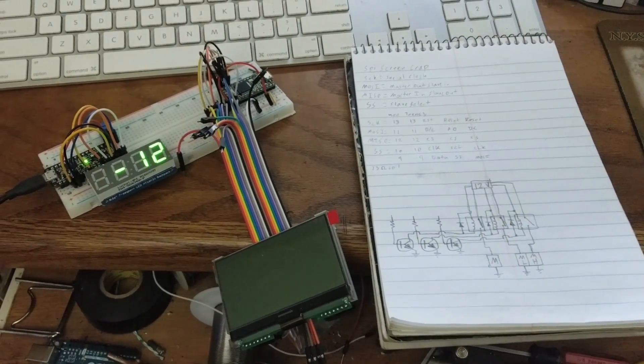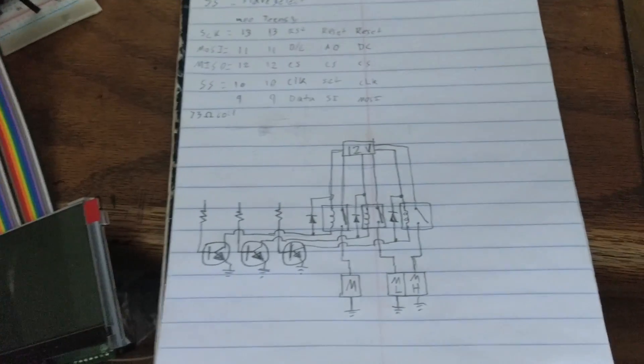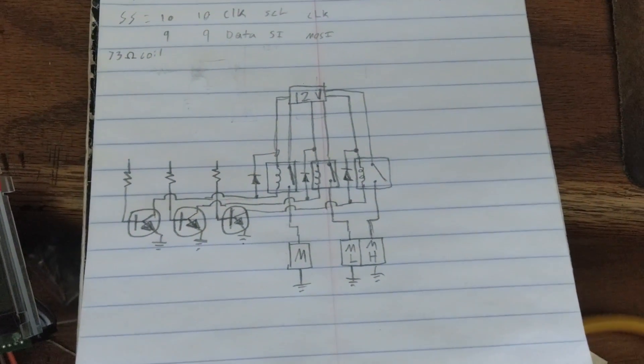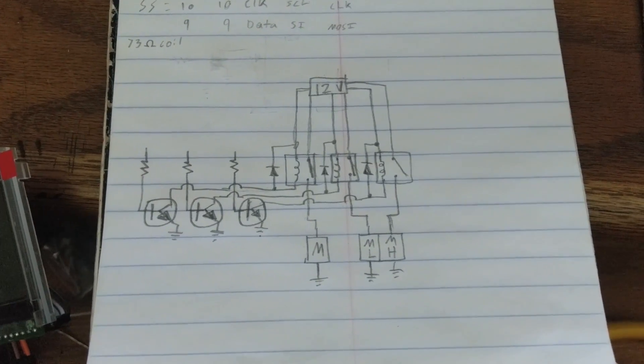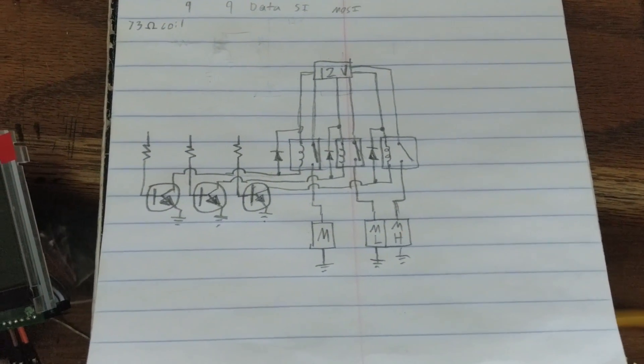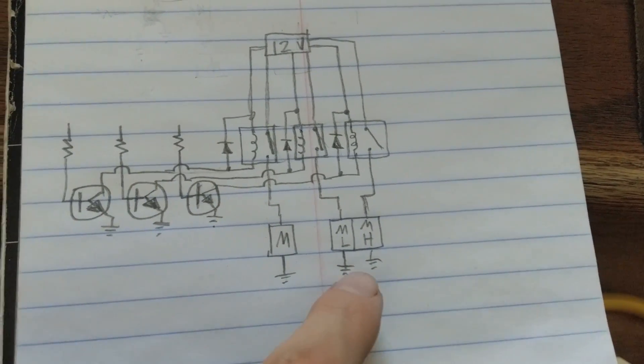Before I get too ahead of myself, I should start showing off what I'm working on. Right here is the circuit we got planned out for our Arduino-powered fan controller. I have two fans, and one fan is a two-speed. We have our factory fan over here, and then we have our two-speed Volvo fan.